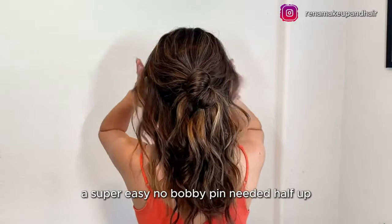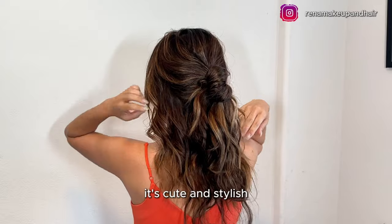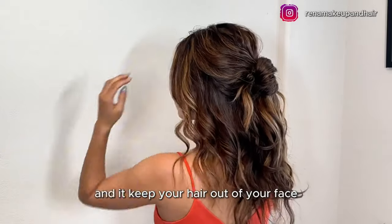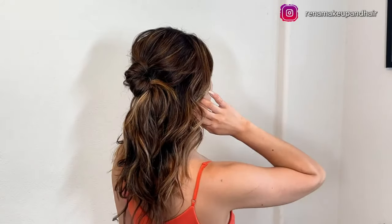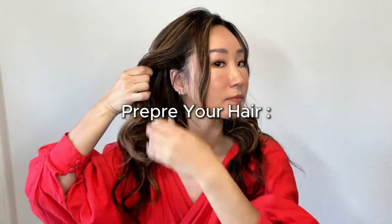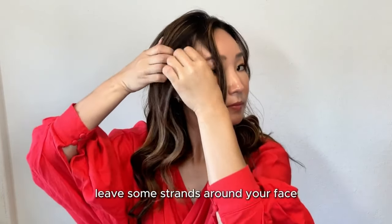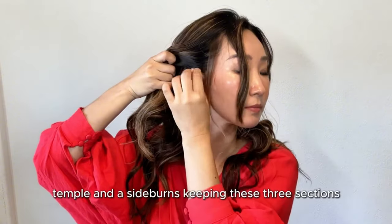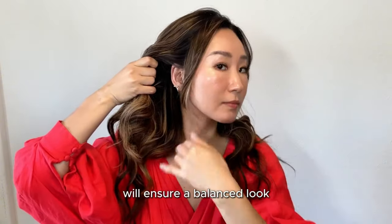A super easy, no bobby pin needed, half up half down style that's perfect for summer — it's cute, stylish, and keeps your hair out of your face. Before tightening your hair, leave some strands around your face, including the hair at the front, temple, and sideburns. Keeping these three sections will ensure a balanced look.